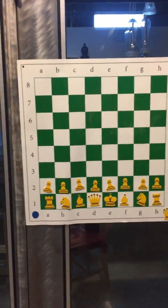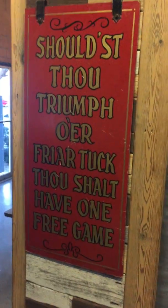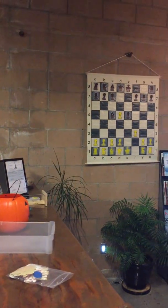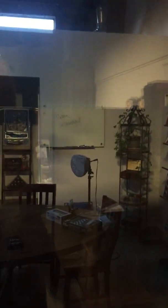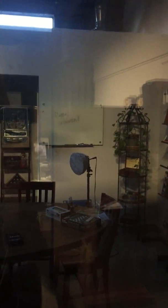We were able to hang it on the windows, we were able to hang it on the metal doors, we're able to hang it on the smooth painted sign. We tried hanging it on the brick walls — it doesn't work. We tried hanging it on the wood paneling — it doesn't work. Going back and sticking it on the dry erase board, it did work.